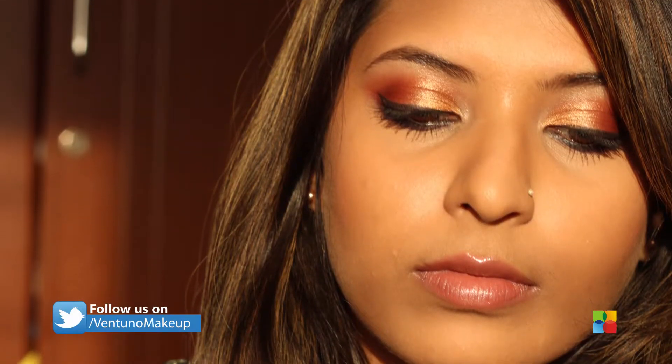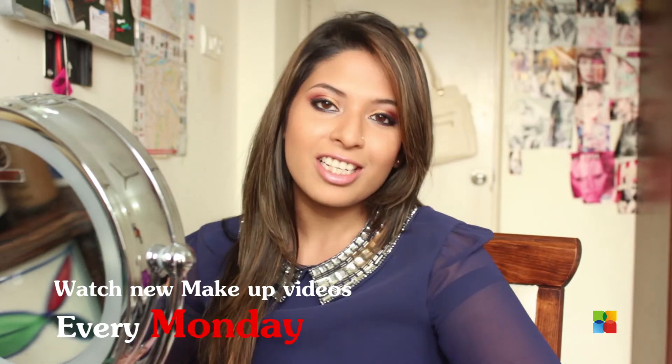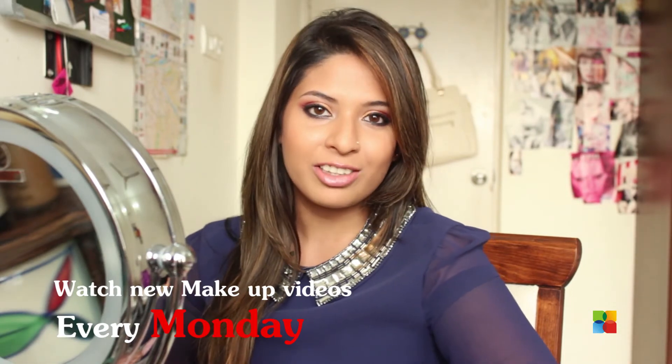I'm finally finished with my Christmas look — I hope you guys enjoyed it! The colors might be bold for some of you, but trust me, once you get used to the colors on your face you're going to like it for sure. If you have any questions or doubts, put them in the comments below — I always read them and I'll always reply. Stay tuned for more videos and have a great Christmas!